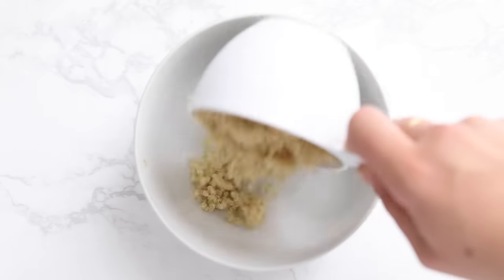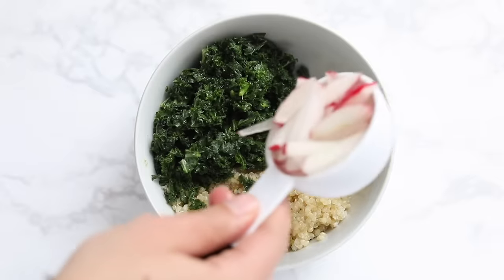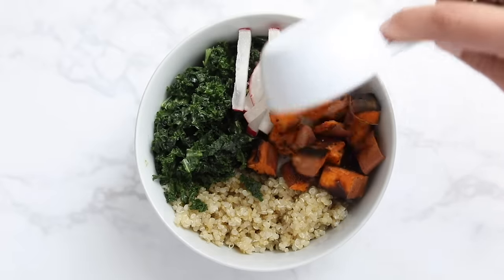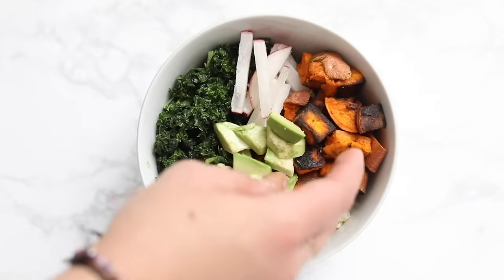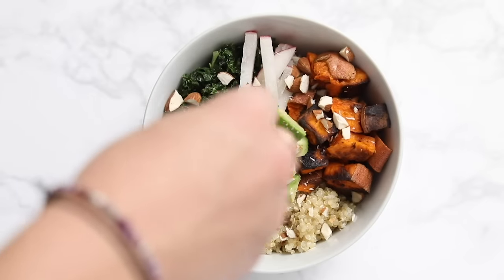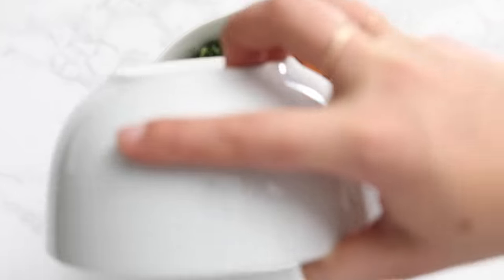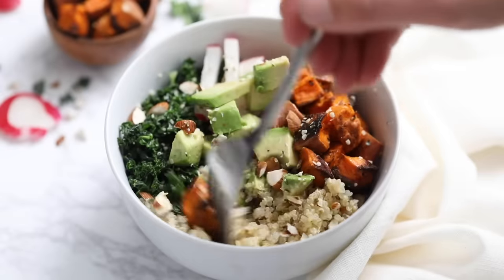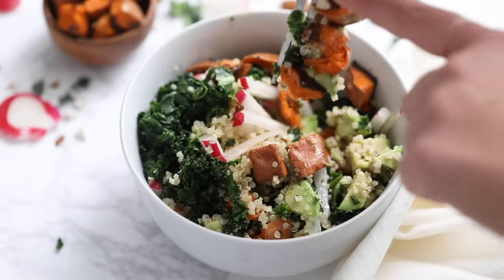Recipe number two is our superfood bowl. Start with cooked quinoa, then add some massaged kale — just massaged with lemon juice — some sliced radish for crunch, roasted sweet potatoes which you can meal prep ahead, and chopped avocado. Sprinkle with chopped almonds and drizzle with my spicy lemon dressing, which I'll link below. Finish it off with some hemp seeds for extra protein, stir it all together, and enjoy. This should also last a couple of days in the fridge.